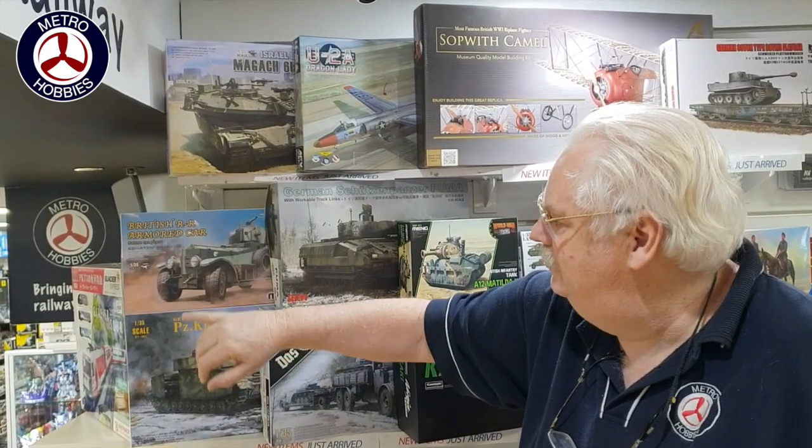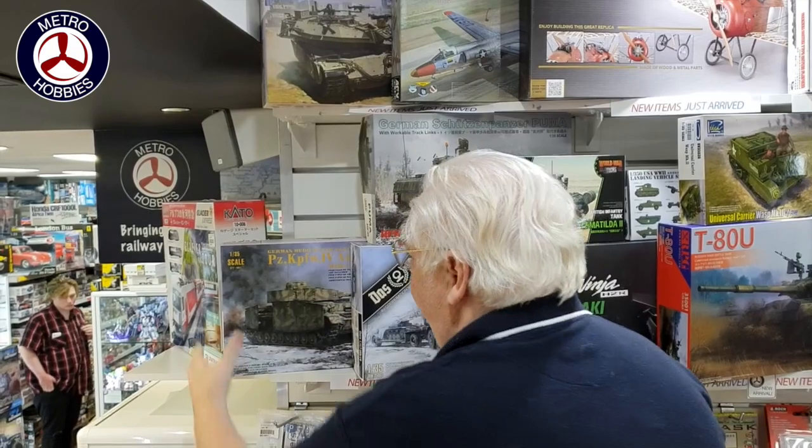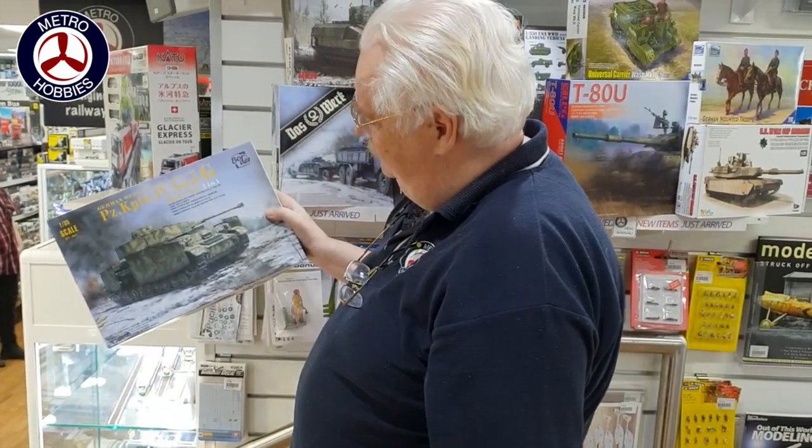The Bagatch — various ones here. This is a couple of new companies we have. This is from a group called Borders, or Border Models — this is their first kit.